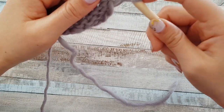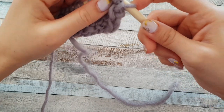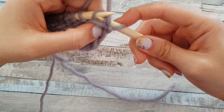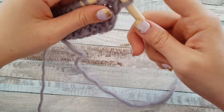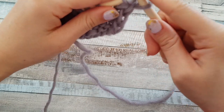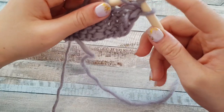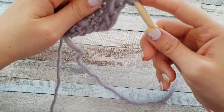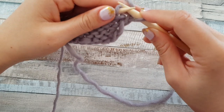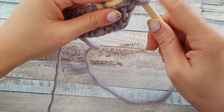Now the back loop is closer, so I can just grab the needle and insert into the back loop — working yarn in, insert and make a purl stitch. That stitch is often used in circular knitting. But it's just a tip for beginners: if you have a back loop that is closer to you, just put the yarn in front and pull through, and you get the purl stitch.